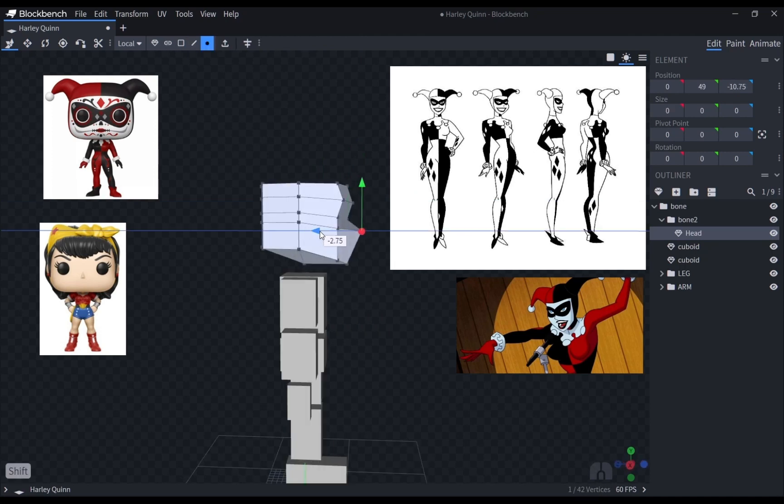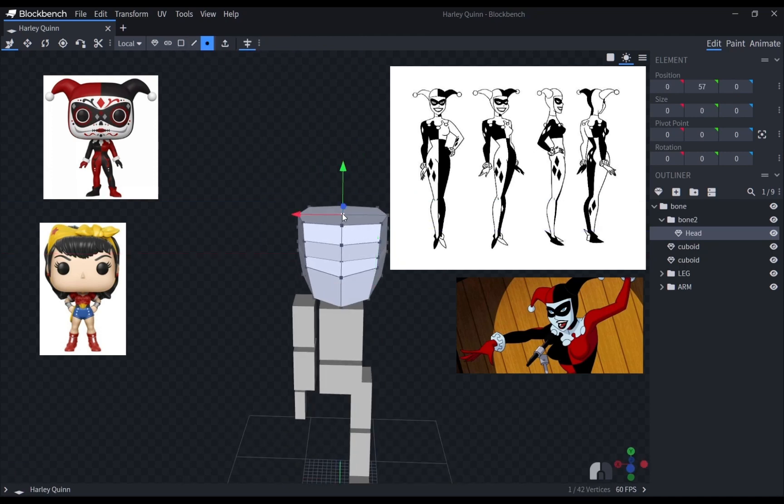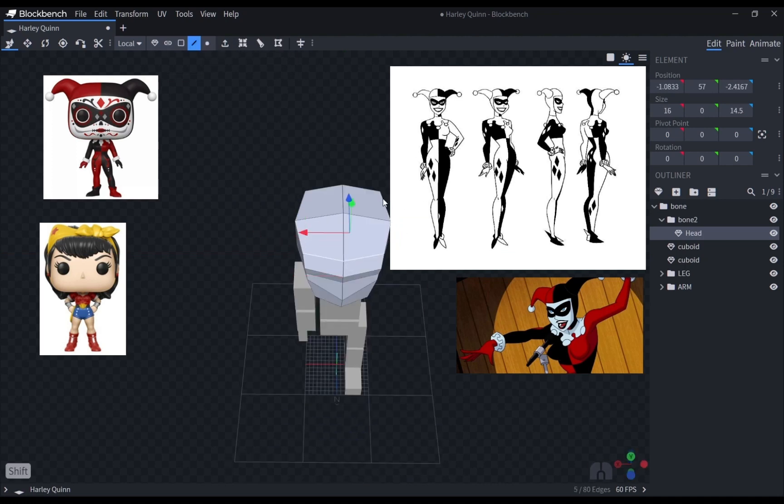When I was shaping the head, I was keeping in mind the soft cheek Harley has. That feature was a bit difficult to make since this is a low-poly model.